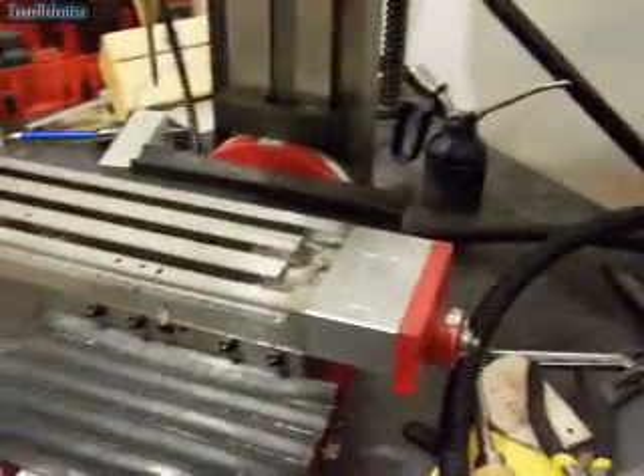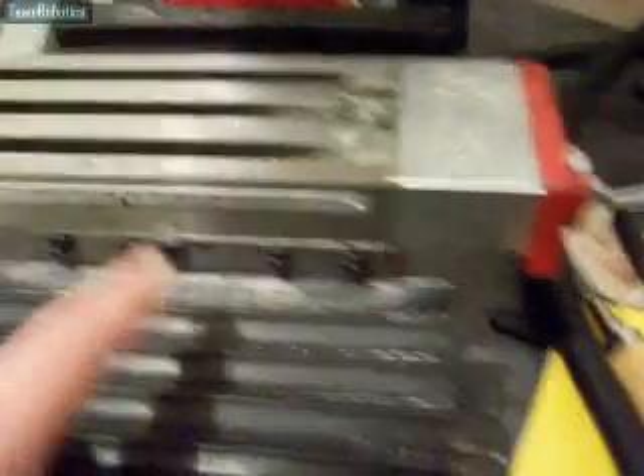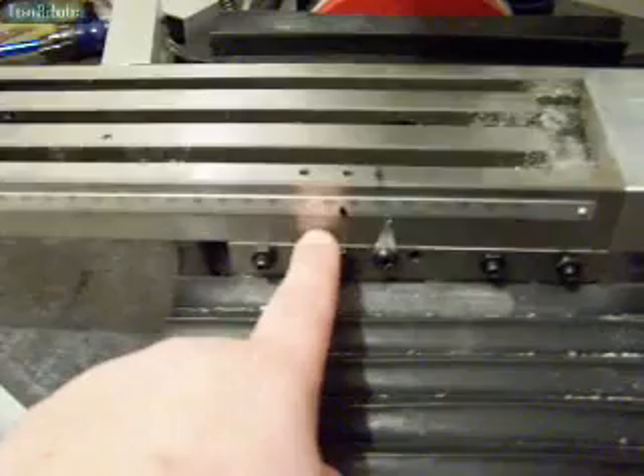So I took this off, filed away the lip, and that's it — it's running fine now. It's travelling all the way to the end like it should do. It's gained an extra inch on the travel, so that's good.